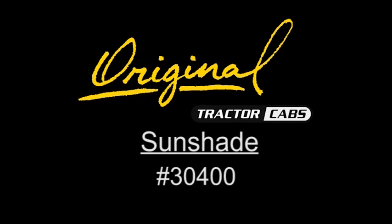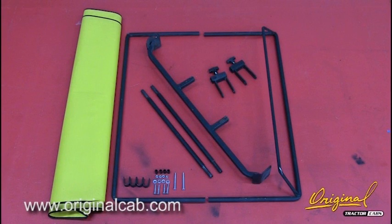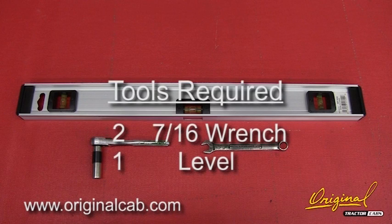These are installation instructions for sunshade number 30400. Check the carton contents with the inventory list. Tools required for installation.